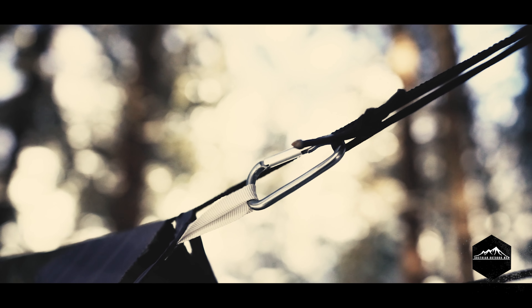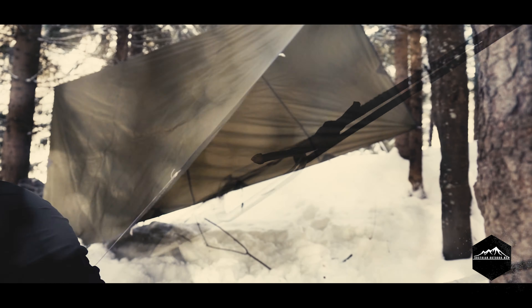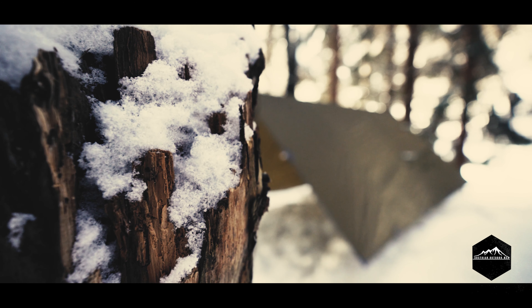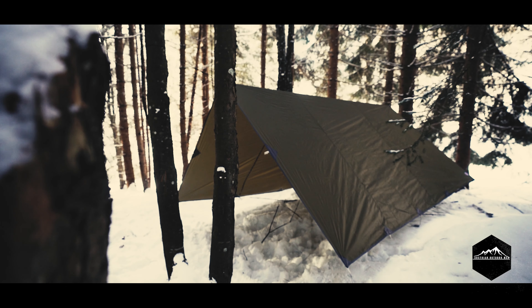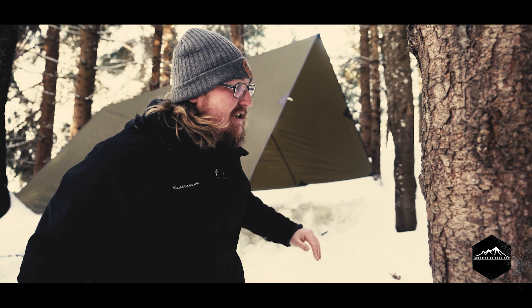Beim Tarp habe ich ganz einfach hier einen Klemmknoten mit einer Karabine. Das heißt, ich brauche nur das Paracord spannen und dann den Karabiner in das Tarp einhängen und einfach spannen mit dem Klemmknoten. Das Tarp ist ein bisschen zu weit abgespannt – es geht nicht perfekt, weil der Boden so gefroren ist und die Bäume ein bisschen versetzt sind. Aber so weit, so gut – es steht jetzt direkt Richtung Boden runter, es kann fast kein Wind unten rein. Der Wind kommt von hinten, also jetzt schön geschützt. Und dann wird es, glaube ich, warm.